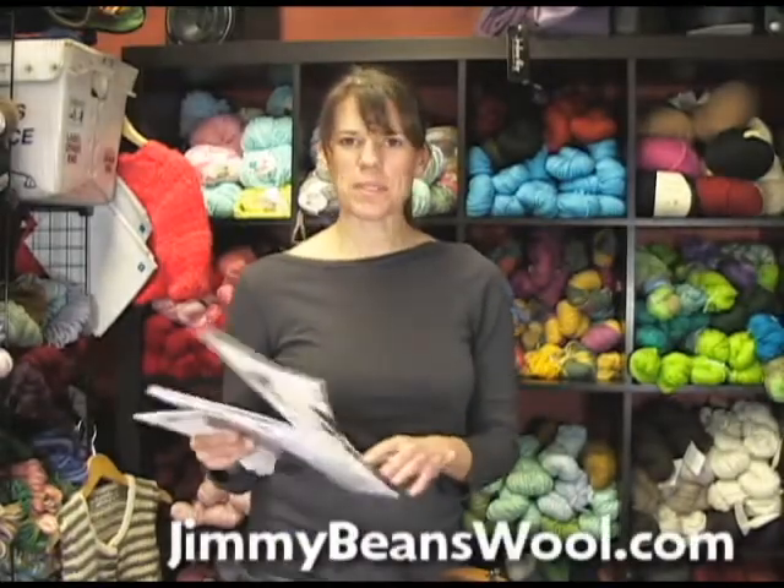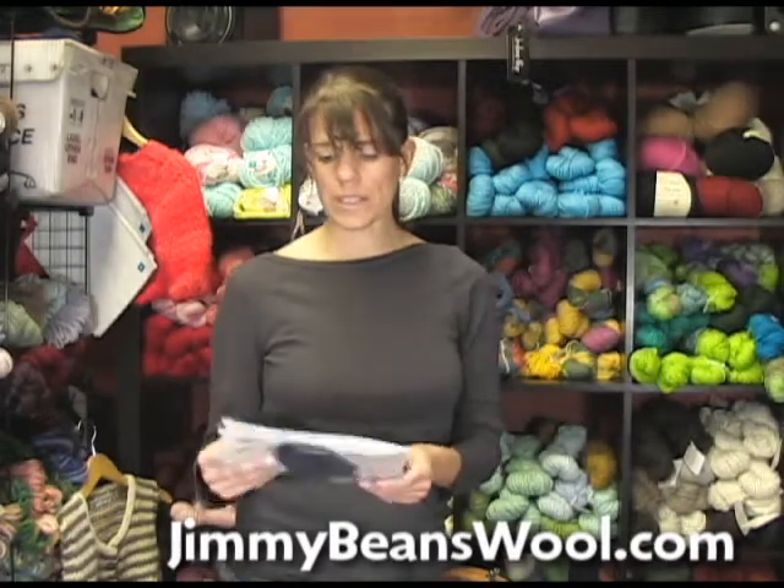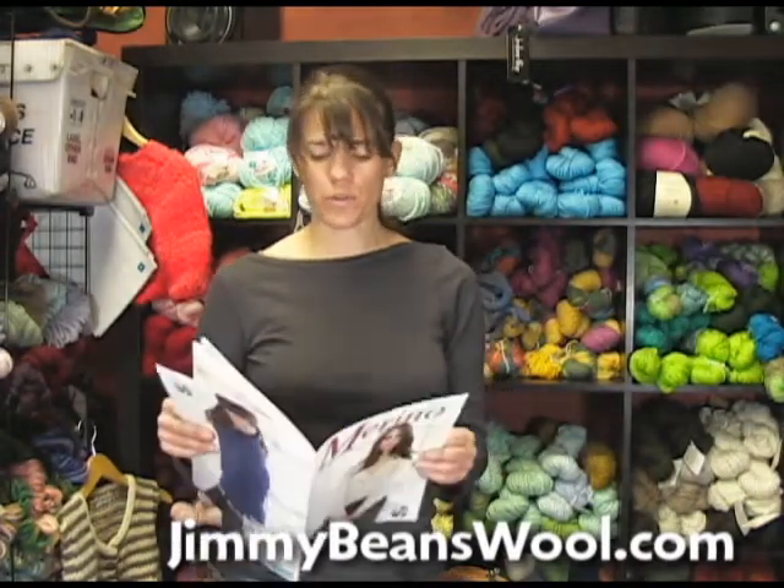Hi, I'm Laura from Jimmy Beans Wool, and I am going to review the Lana Grossa Royal Tweed, one of the new yarns that we just got in for the fall season.